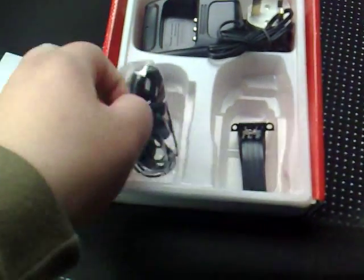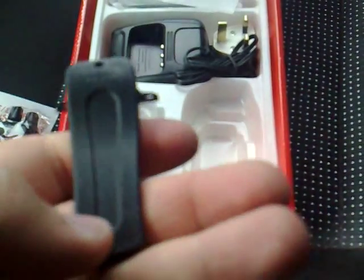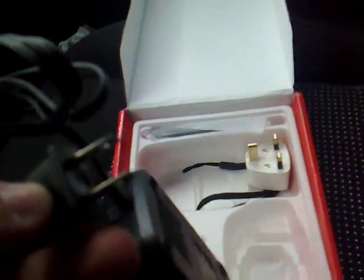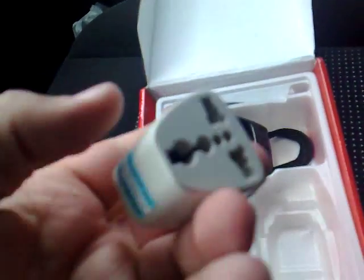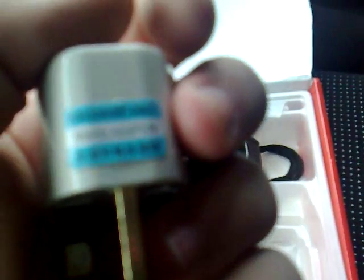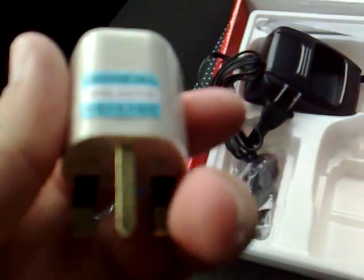There's one battery — it doesn't really feel like there's much weight to it, which is nice. There's a belt clip, a charging cradle, a two-pin plug, and a travel adapter. Under the camera you can see it says 'for export only' on the travel adapter. There's a charger pod, 240 volts, 5 volt DC output.